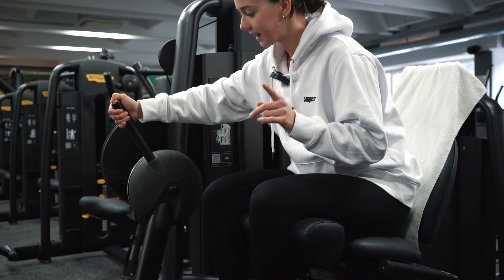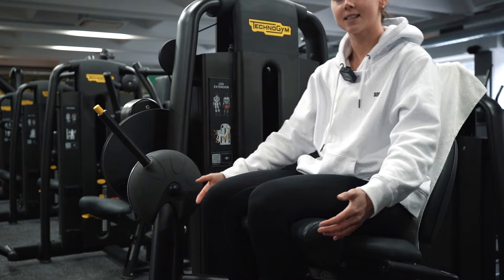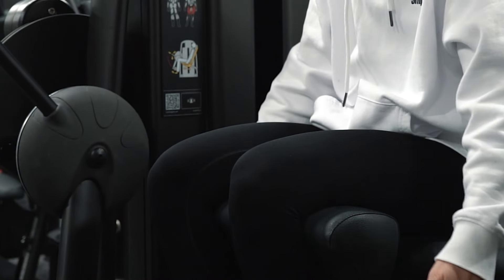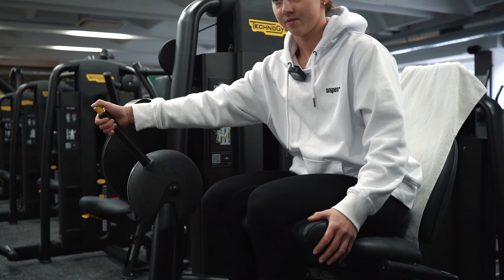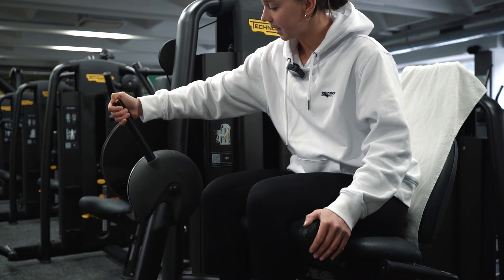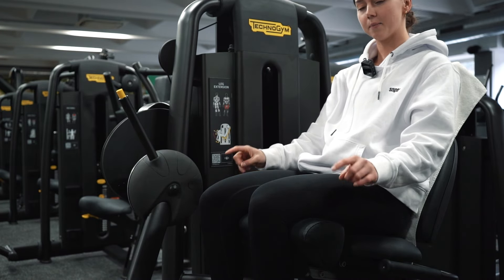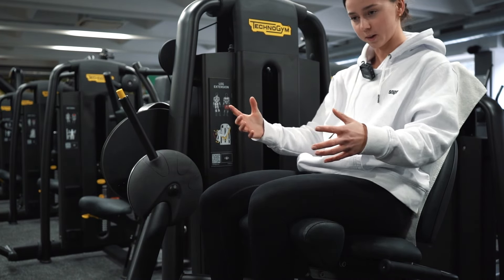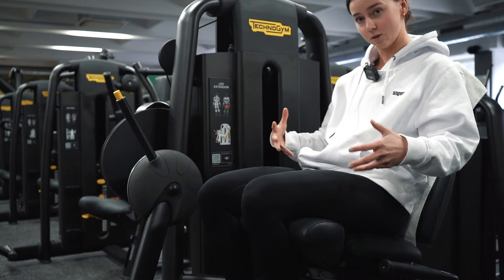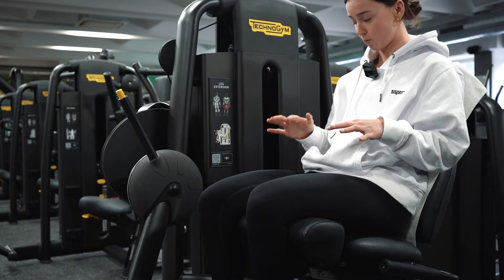Ihr müsst die Maschine nicht auf die letzte Stufe einstellen, weil ab einem gewissen Punkt kein aktiver Bewegungsumfang mehr vorhanden ist — ich gehe deshalb auf die zweite Stufe. In dieser Position hängen meine Beine entspannt nach unten: nicht überdehnt, nicht überstreckt. Es ist ein Bewegungsumfang, den ich handhaben kann, und von da aus machen wir die Bewegung.